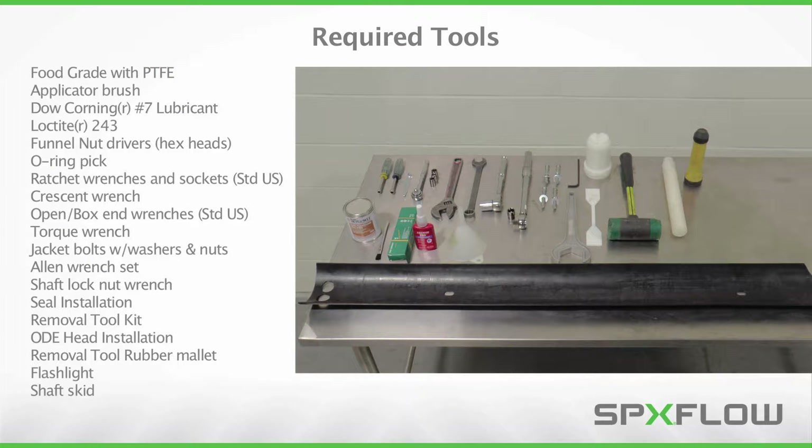Servicing your Votator will require the tools displayed here. It is important to use only genuine SPXflow parts when maintaining this equipment, which has been engineered for precise fit and purpose. Utilizing off-spec components could potentially damage the unit and cause unnecessary downtime. Please refer to the operation manual for further details.